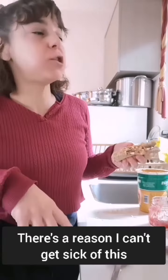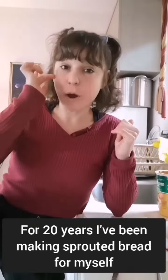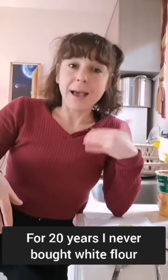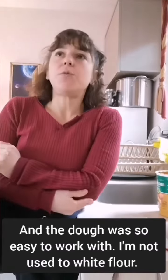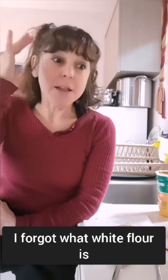There's a reason I can't get sick of this. For 20 years I've been making sprouted bread for myself. I never bought white flour, and I'm trying to get over my eating disorder, so I bought some white sprouted flour. The dough was so easy to work with — I'm not used to white flour. It's been 20 years!